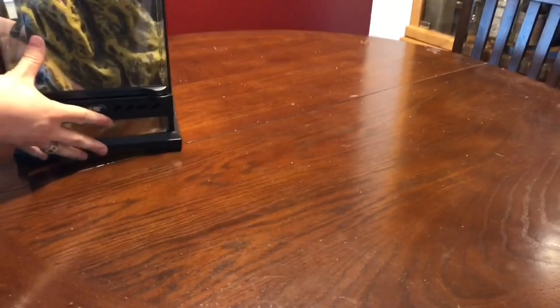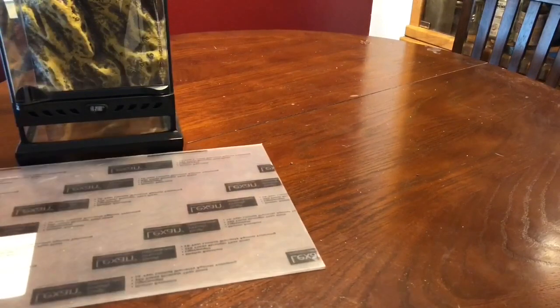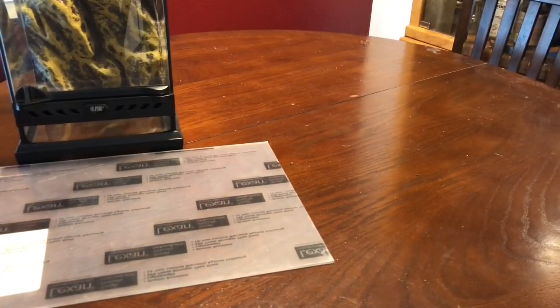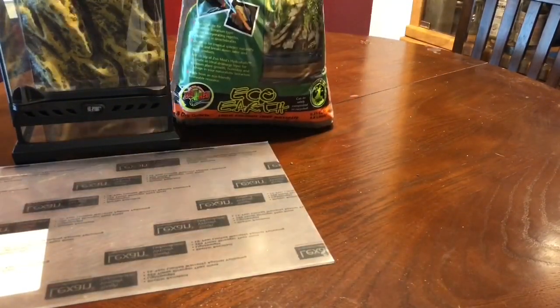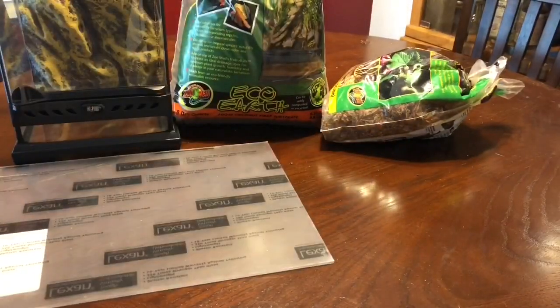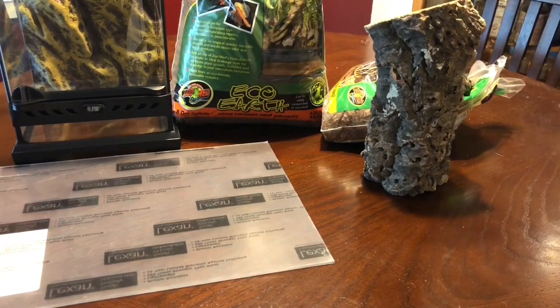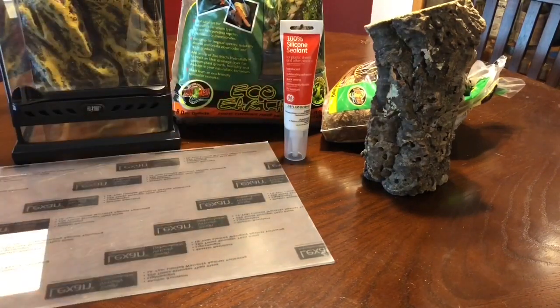So you're gonna need an enclosure. You're gonna need a piece of acrylic — that's what I use to replace the screen. You're gonna need some substrate, and even some more substrate. You're gonna want to get a hide. I use cork bark, but you can use whatever you want. I'm even gonna need some silicone, which I end up not using, but I got it to adhere the acrylic to the top.